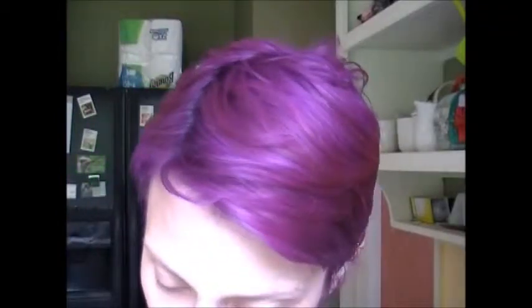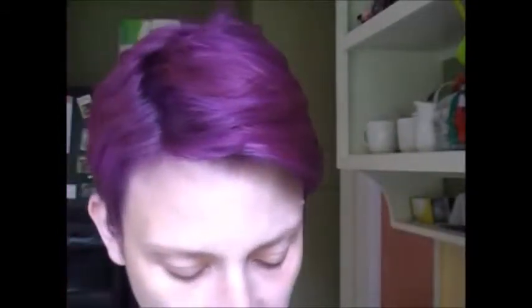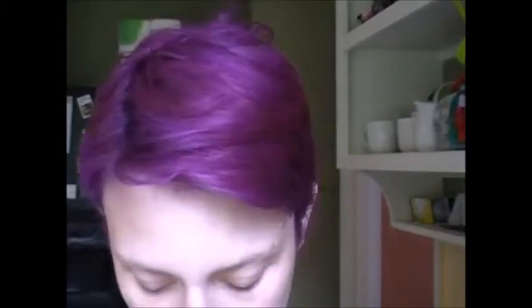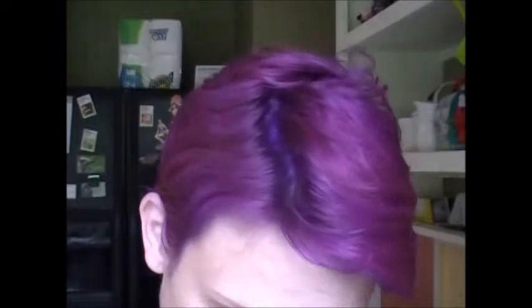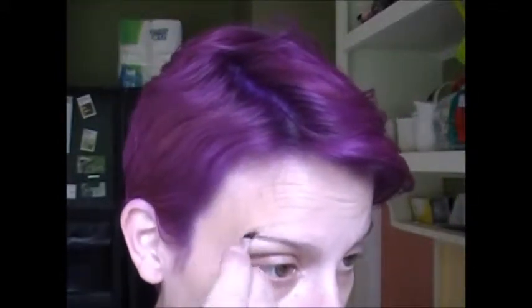Because my hair is so purple right now, I'm using a Maybelline Color Tattoo to fill in my brows. This is the Vintage Plum color. It's a really neat shade for eyebrows if your hair is some weird color like purple or mauve or any ashy tone, because it's very cool. I'm just going to take a small brush — this is a little brush I got from the Wet n Wild Brow Kit — and fill this in like it's an Anastasia Dip Brow Pomade.